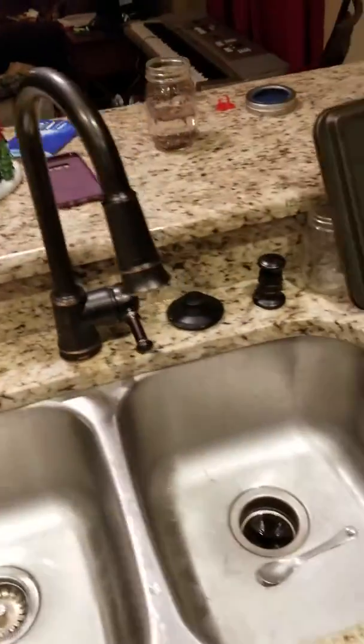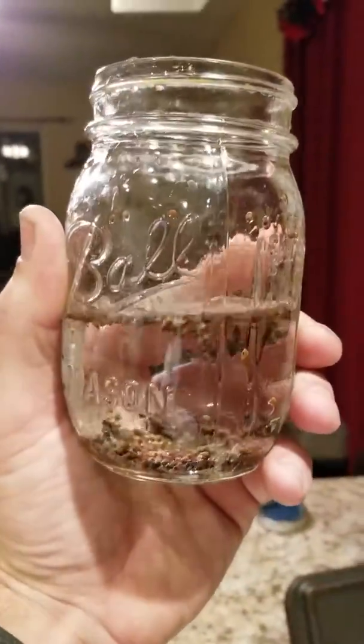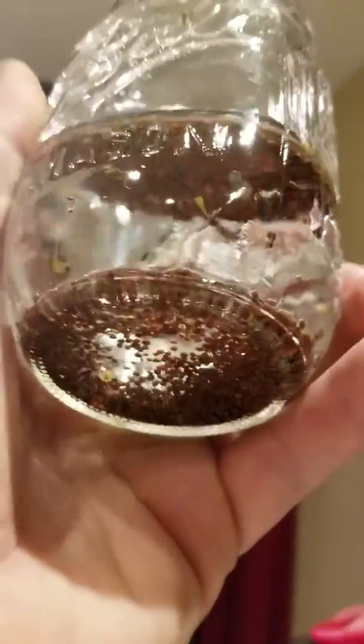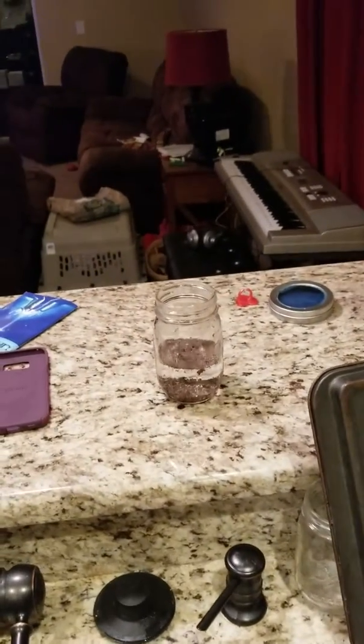You want to get a mason jar. Day one — it's a six-day process. All you're going to do is take a heaping tablespoon of seeds and drop it into your jar and just let it sit on the counter for 24 hours. That's day one.